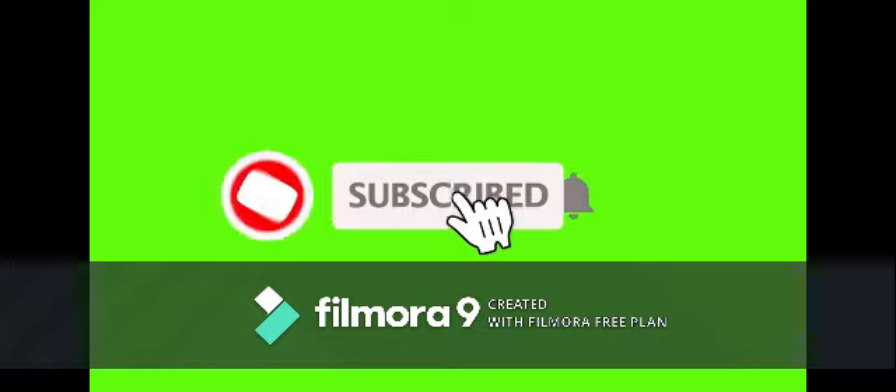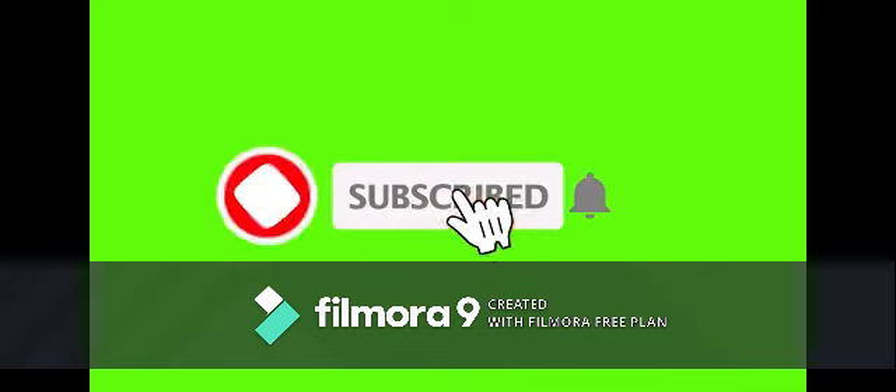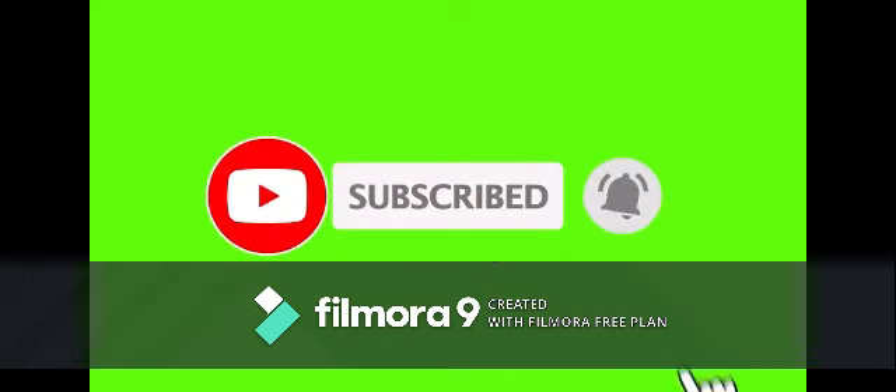Subscribe now and press the bell icon. Never miss an update.